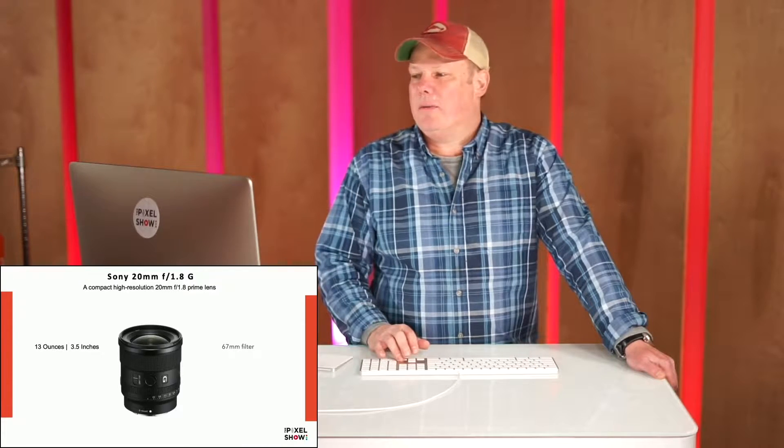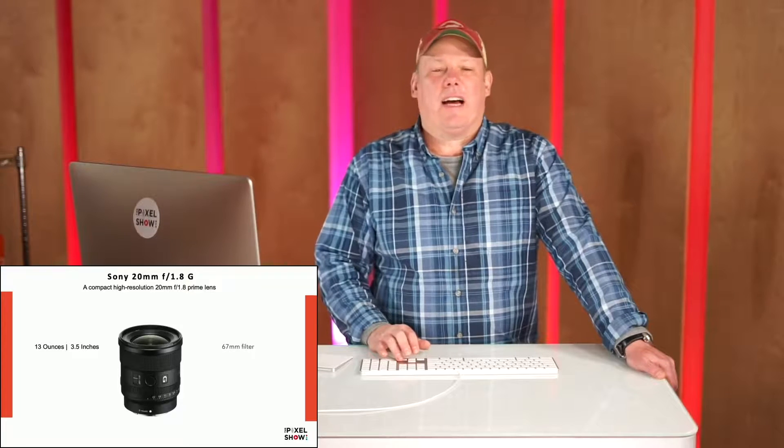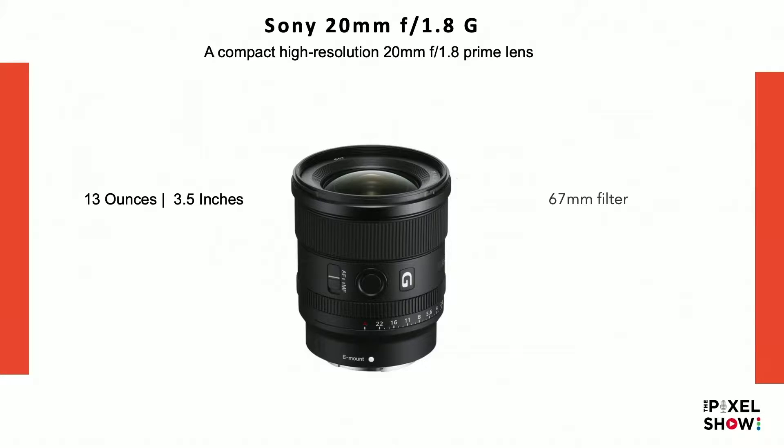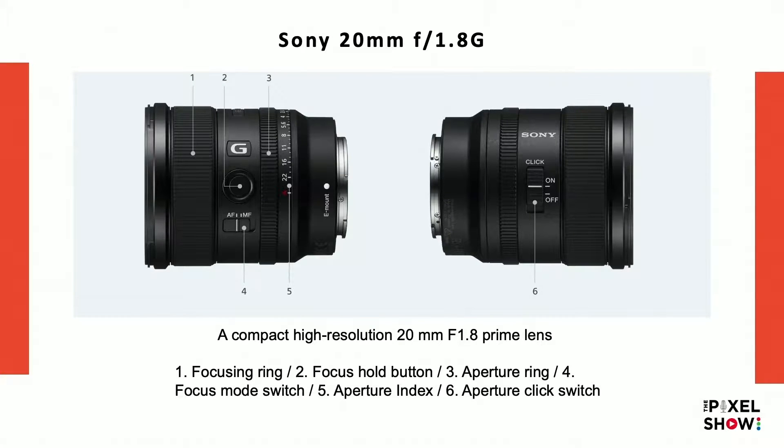The lens is 13 ounces and 3.5 inches long, it takes a 67mm filter. The buttons on the side include the focusing ring, the focus hold button which you can program, the aperture ring, the focus mode switch for manual or autofocus, the aperture index showing the f-stop markings, and the aperture click switch.